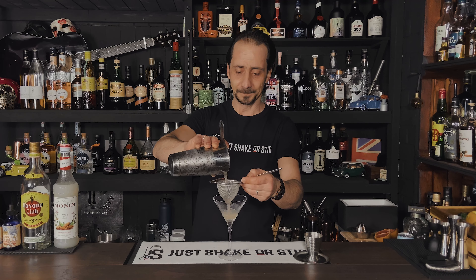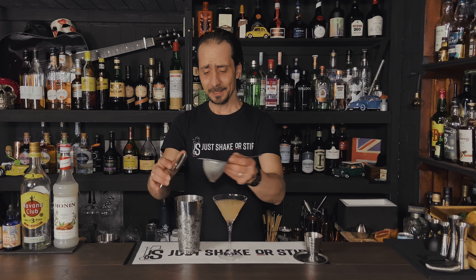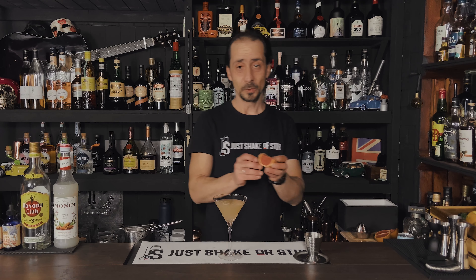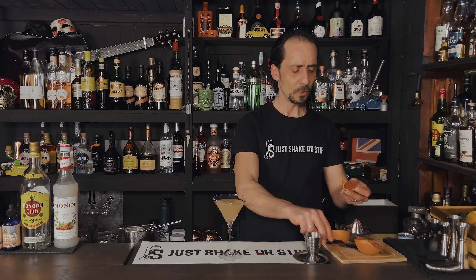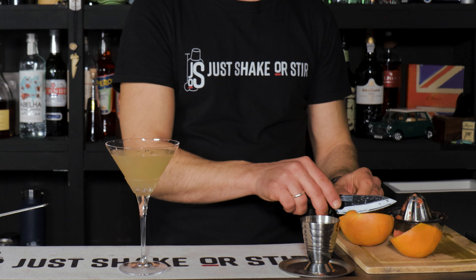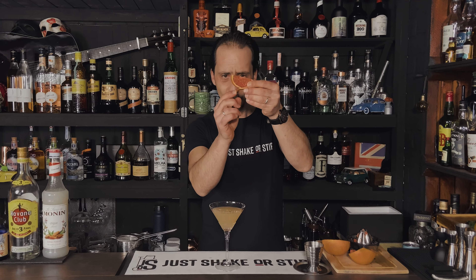Strain into your glass — this wonderful Ruby Daiquiri. Don't ask me why it's called Ruby Daiquiri, it doesn't have a very ruby color. But sometimes names don't matter as long as the drink is good. What you can do here is drop your pink grapefruit slice as garnish. Actually, let's do it properly — I'll bring back my cutting board and cut the grapefruit peel halfway through the middle, a very tiny cut, so you can make a little flip and attach it to the rim of the glass.